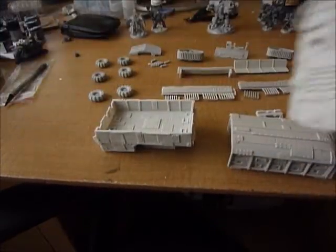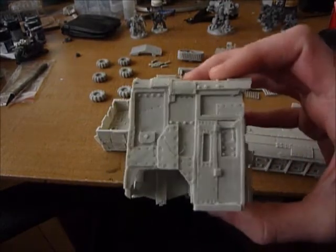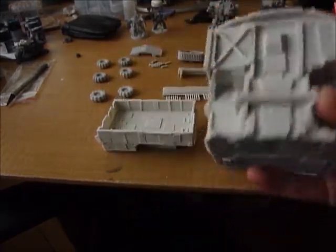This is the front — it's a big chunk of resin. There's some nice detail on there: armour plates of various random sizes, rivets. It's what you expect from an Ork vehicle really.